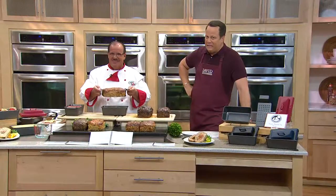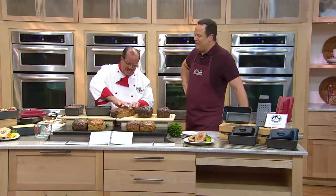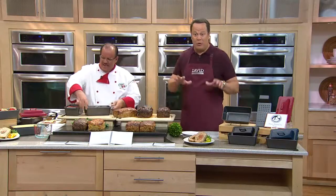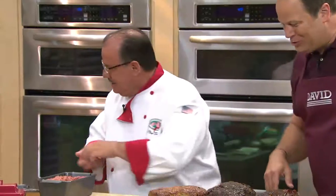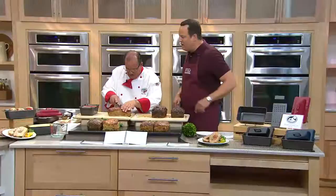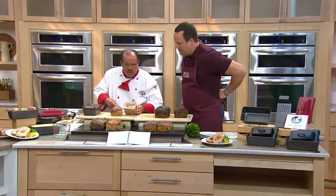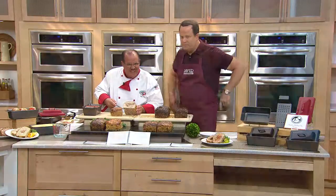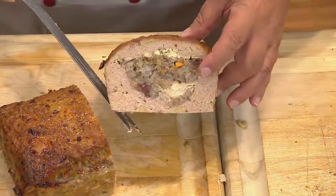Meatloaf over and over again can get a little uninteresting, so we turned to Chef Tony Notaro to spice it up with this next item — it's called the Miracle Meatloaf Pan. Chef Tony, welcome back! Great to see you, David. This is an amazing little device that will allow you to take ordinary meatloaf and make it extraordinary. Just take a look at the inside — this is the entire meal. We made a turkey meatloaf and then put our stuffing on the inside.